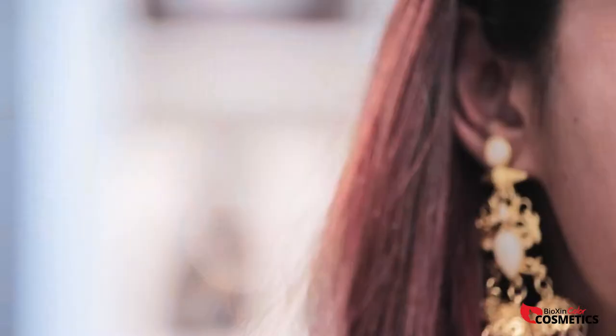I will use Vipera Cosmetics — the Paradise Foundation. Once we are done with the foundation application, we can move on to the next step.